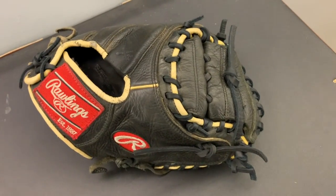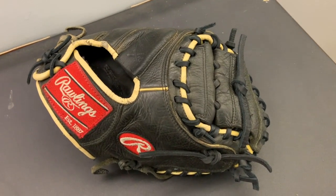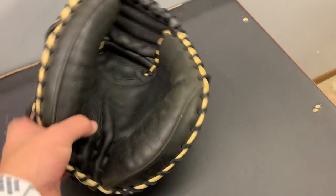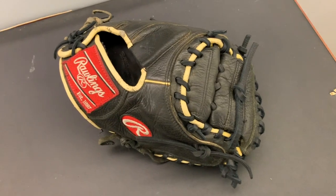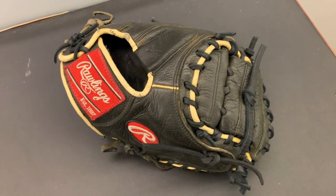Hey guys, I have this Rawlings catcher's mitt just completed and relaced in black. Got the logos cleaned up, leather cleaned, thumb and pinky loops tightened up. Glove all relaced in black — this is for a sticks coach, and I really think he's gonna like this as he told me he wants things tightened up.